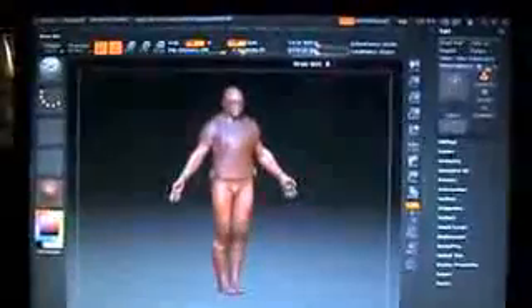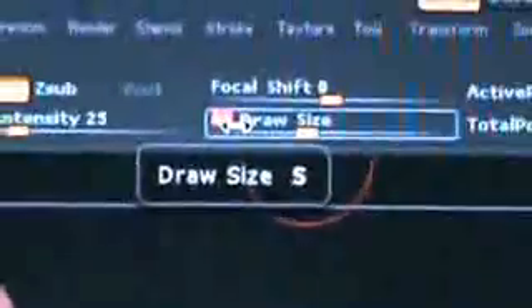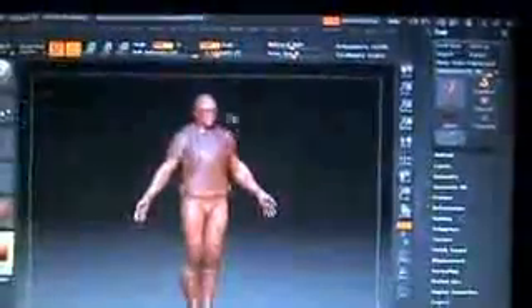Go up here to where it says draw size. We're just going to shift that down a little bit — I have it about 41. Then we're taking our focal shift to minus 14. That should be good.